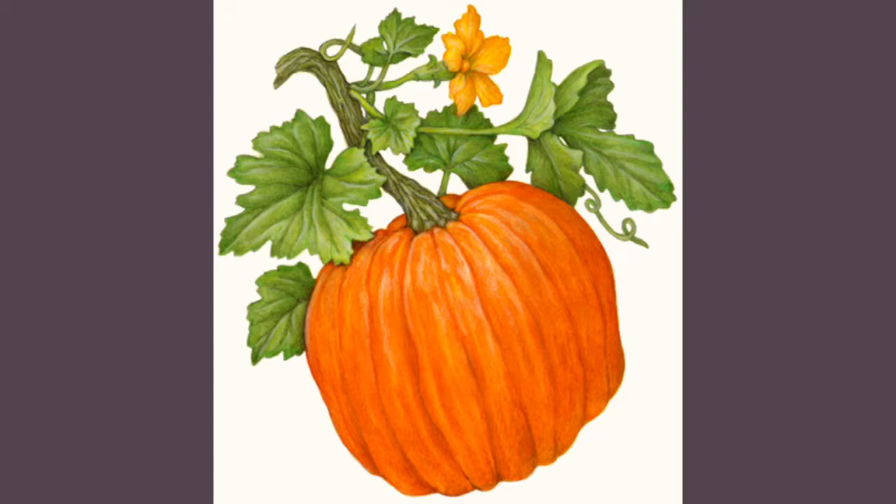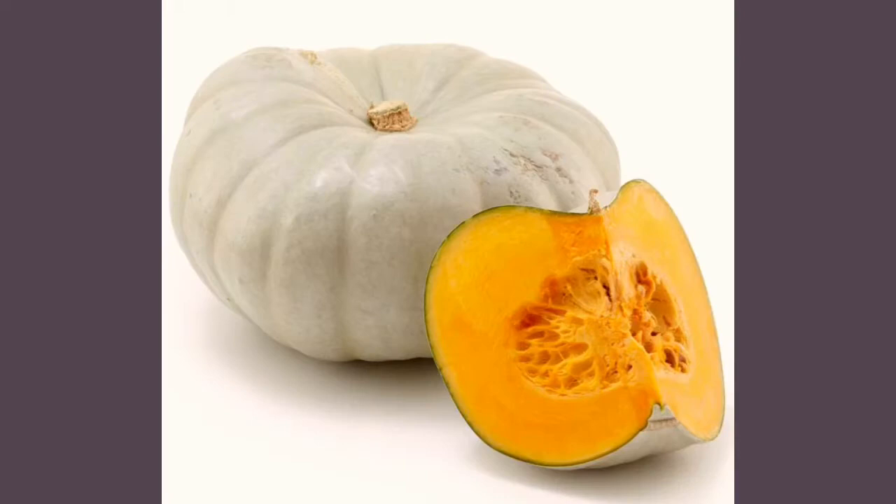Did you know every part of the pumpkin plant — from the flowers to the leaves, to the skin, flesh and seeds, and even the stem — is edible? Also, botanically, the pumpkin is officially a fruit and not a vegetable.